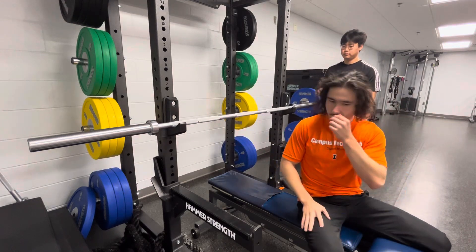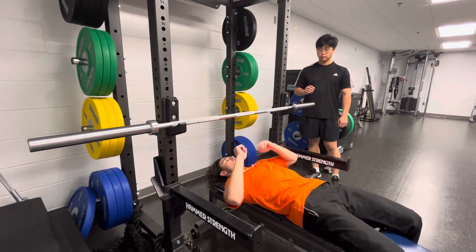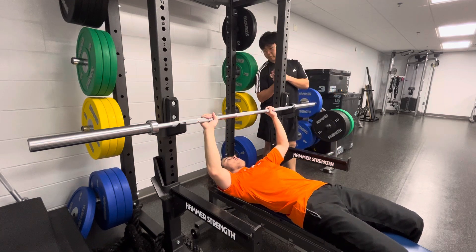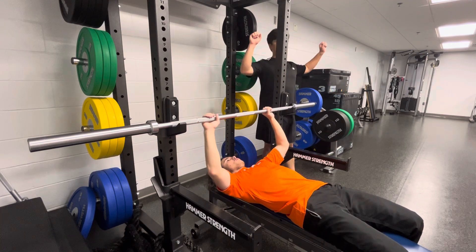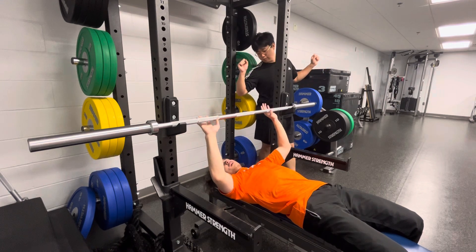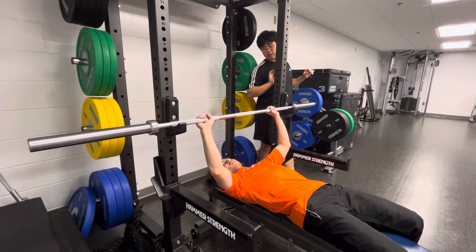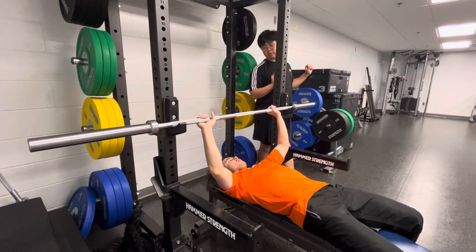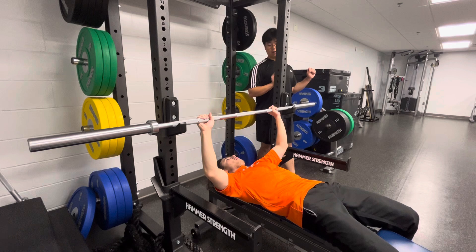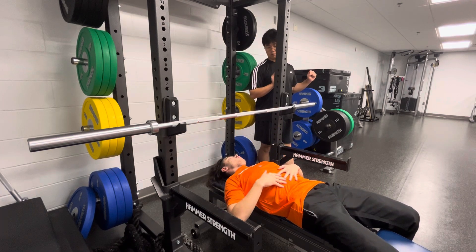Once everything is in place, you're going to lay on your back and place your hands a little bit wider than shoulder width. You want to find the ring on the bar and place your hands around that area. Keep your back stable and your feet flat on the ground. Don't arch your back — powerlifters do that to gain momentum, but we want to keep the back in a normal position.